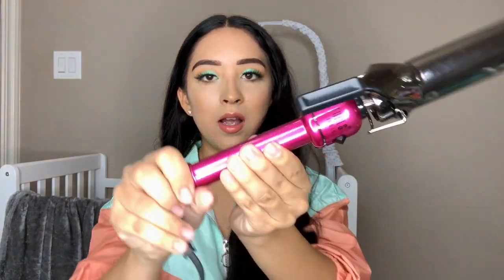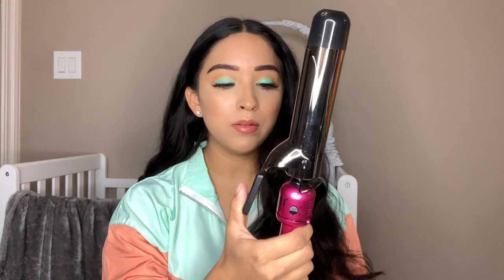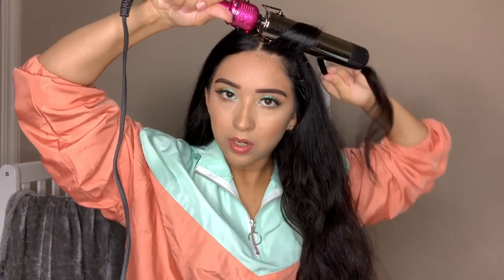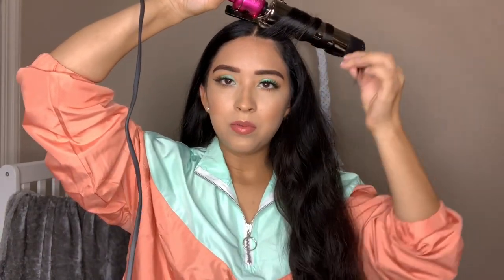The curler I'm going to be using is this one by Hot Tools. I found it at Marshalls. I typically go for wands, but I figured I could just wrap my hair around this one. It has the on and off button right here. I already turned it on and it goes up to 450 degrees — that is what I have it at. I like a thicker barrel because you finish faster and it takes less time. I'll start with the top.